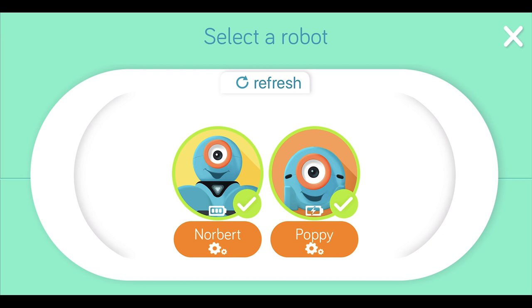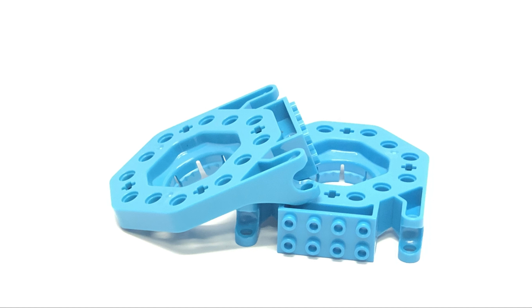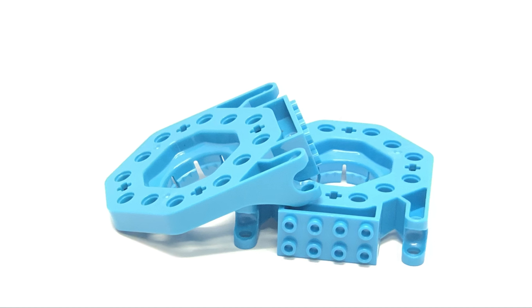When you're using one of our apps you'll be able to check and see Dash's battery level. Also included in Dash's box are the building brick connectors.